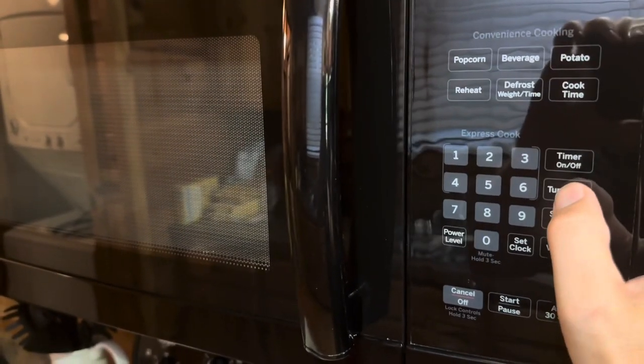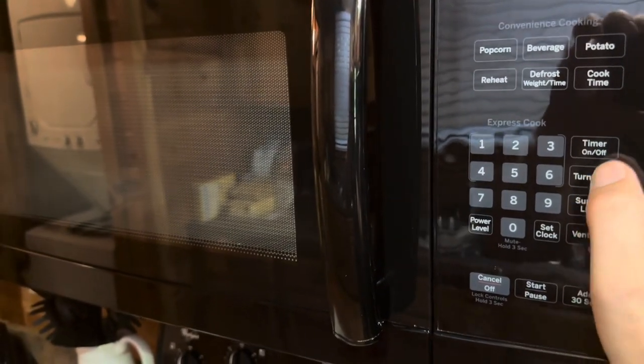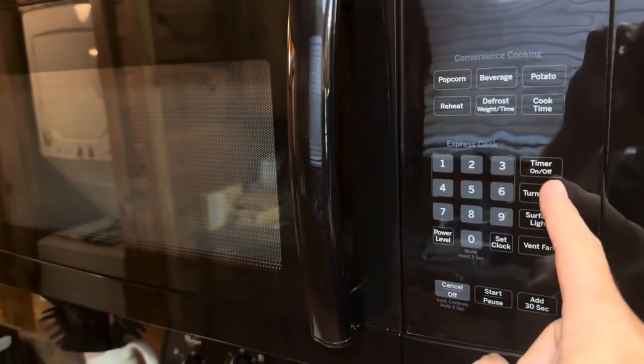What's interesting about this model is you can actually turn the turntable on or off. So if you don't want the turntable to turn inside, you can actually turn it off.